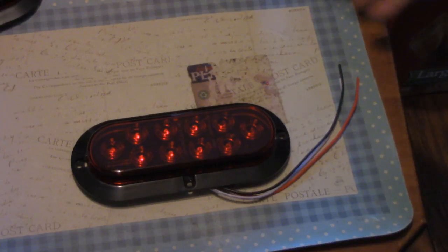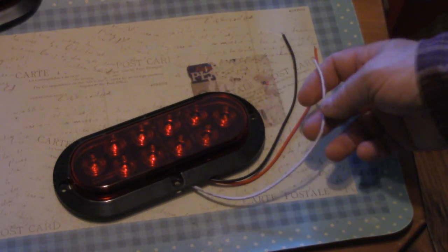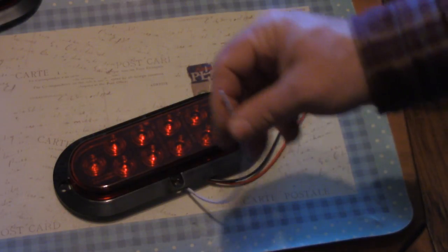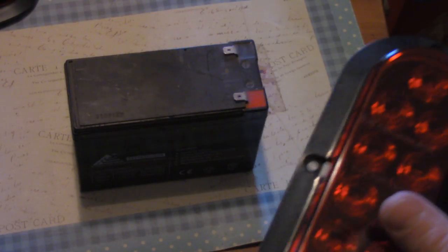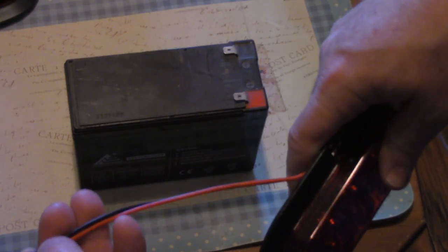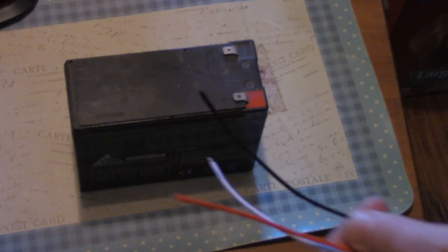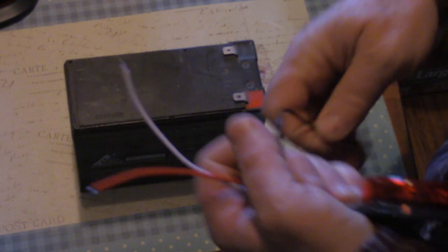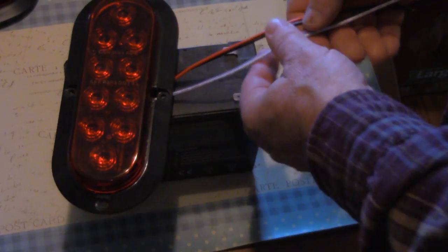I think the wiring might seem incorrect by US standards — white is usually ground in trailer wiring — but this follows more standard DC power conventions. Like a utility light, black is ground and red is positive. With this light, black is ground, red is the tail light, and white is the brake and turn light. I'm going to demonstrate for you.